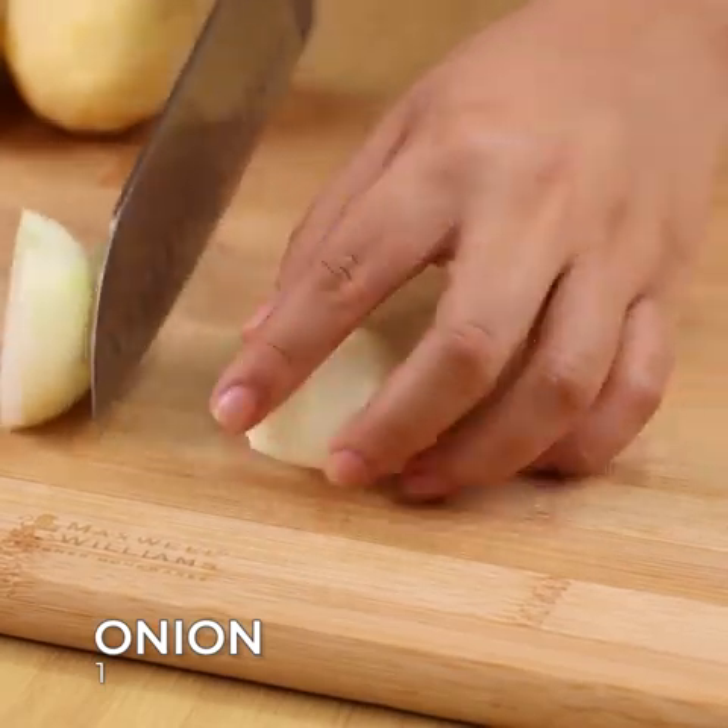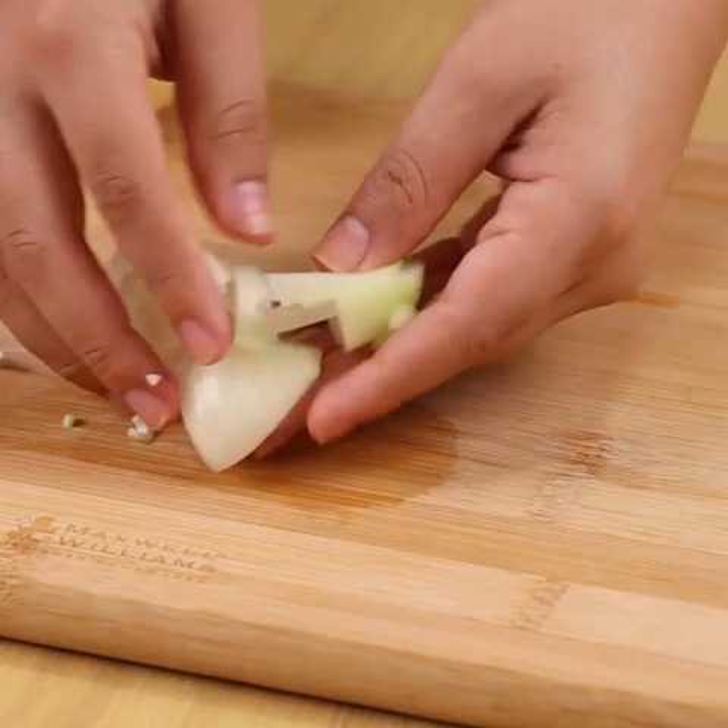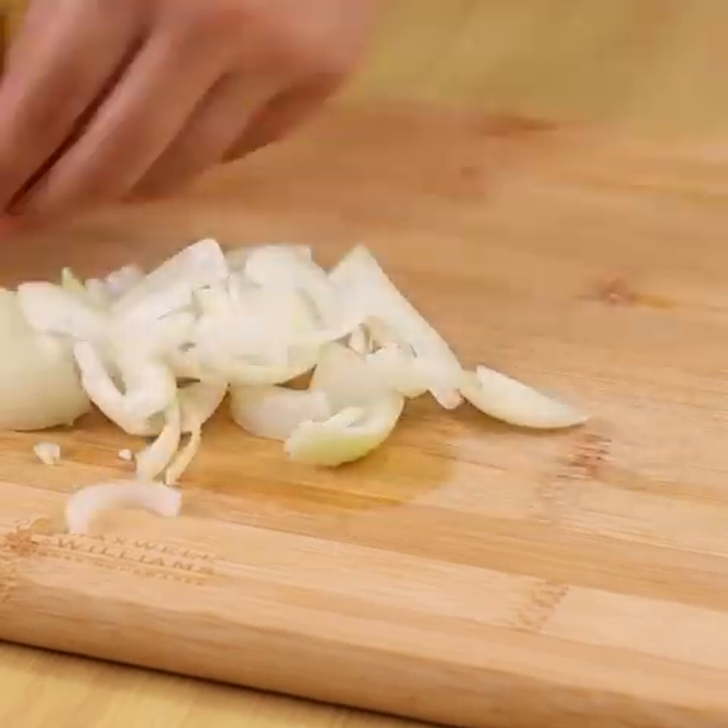For our recipe, we will need 1 onion. Cut it in half and then into strips. We will also need 4 peeled potatoes.